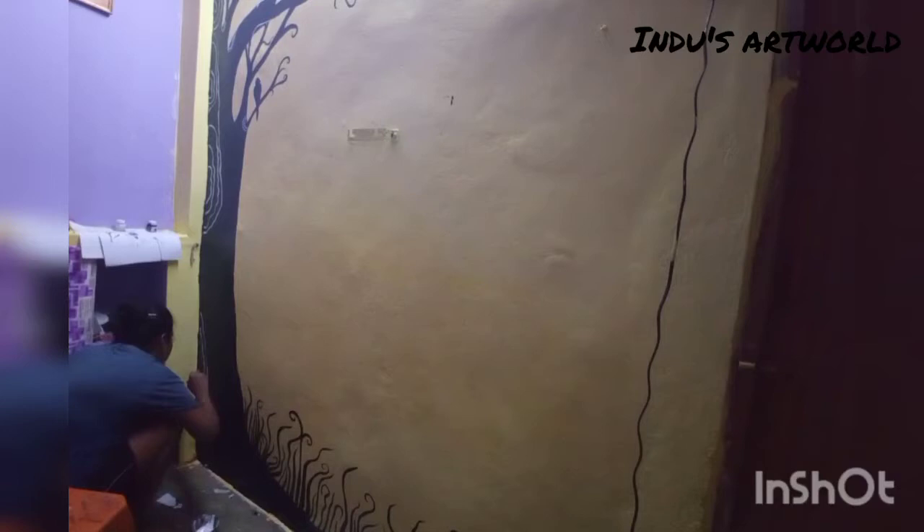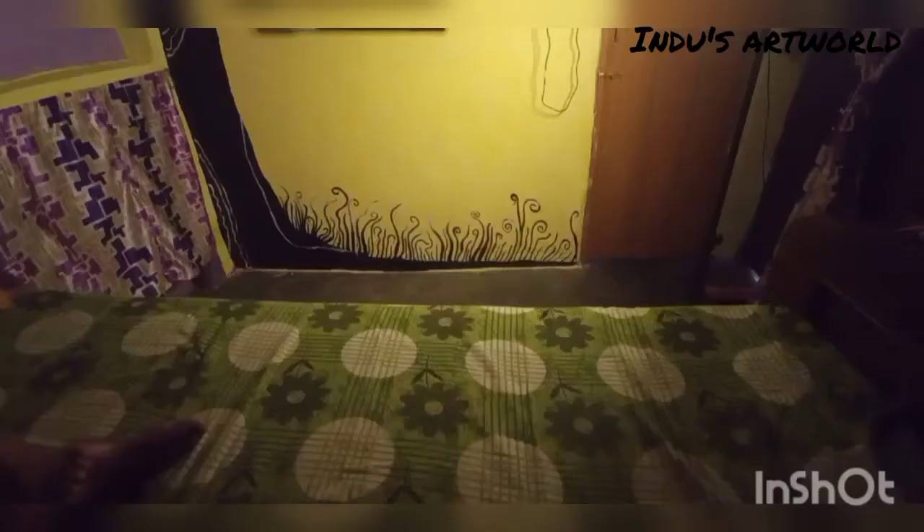Also guys, I have used acrylic paint here — black and white. I used white paint for highlights. I really like how it turned out. Please comment and tell me how you feel about it.